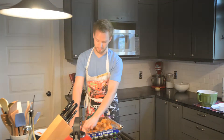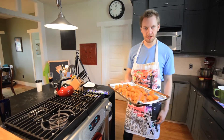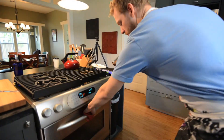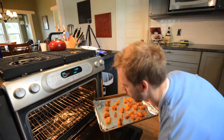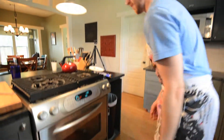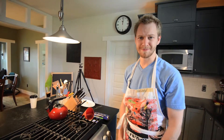Tear a couple of wings in half if that suits your fancy. I'm feeling like six to ten minutes with a flip over in between. Try not to burn yourself. Pop them in there at 425 and let them go. Like my children.